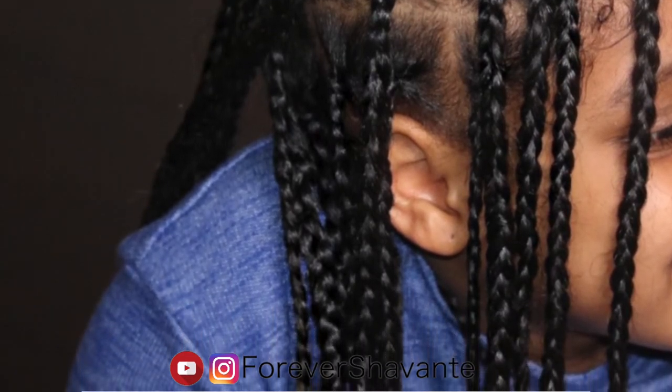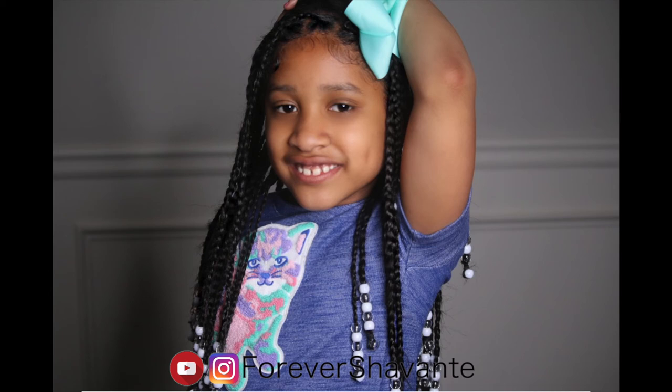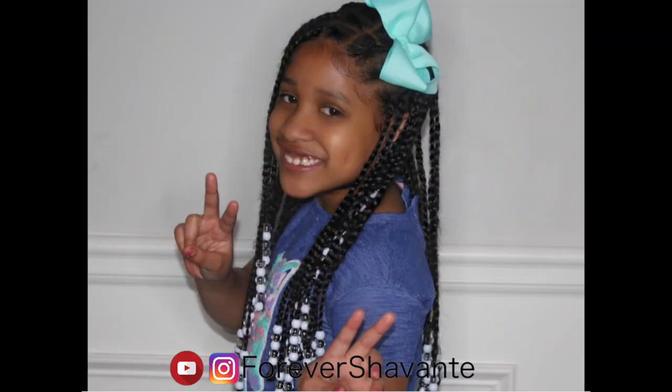This is the end of this video, so I hope you guys enjoyed it. Don't forget to like, comment, and subscribe — and sharing is caring, so don't forget to share this video. I will see you guys in the next one, bye!